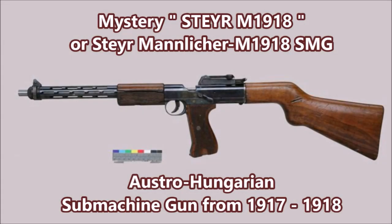What is up there YouTube? This is J-Man Time and today I have another rare weapon for you guys.